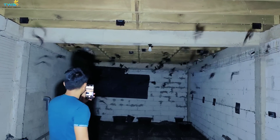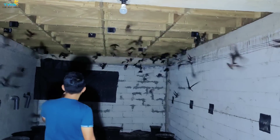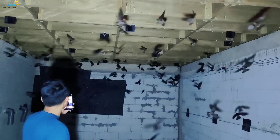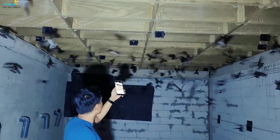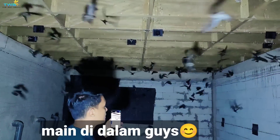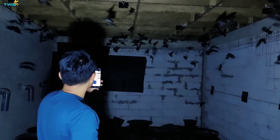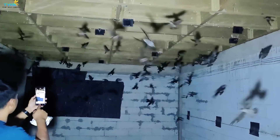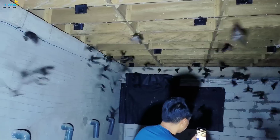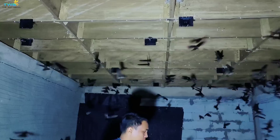Coba teman-teman lihat, ini burung main di dalam karena musim kemarau. Burung kurang respon di luar, tapi di dalam alhamdulillah. Kita pakai full Audax 65 biasa. Audax 65 biasa saja sudah meledak — bagaimana kalau Audax 65W? Ini burung main di dalam. Oke, kita lanjut, kita taburi racun tikus.